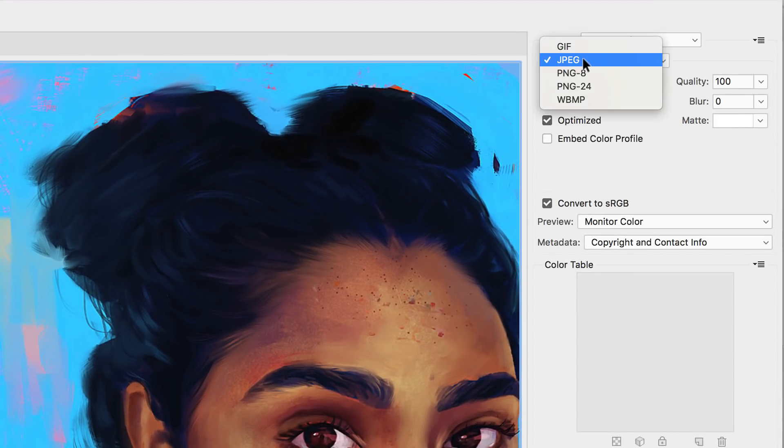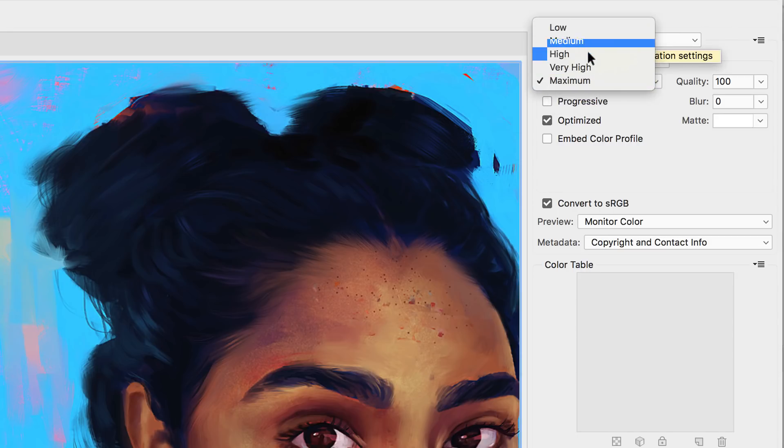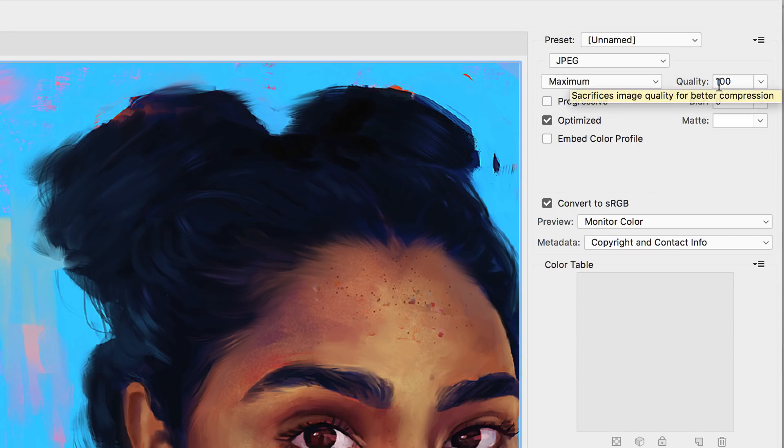To do that, we have to play with these settings, making sure we are on JPEG. There are different ways to save your image here, but JPEG is what we want right now — it's perfect for any portfolio.